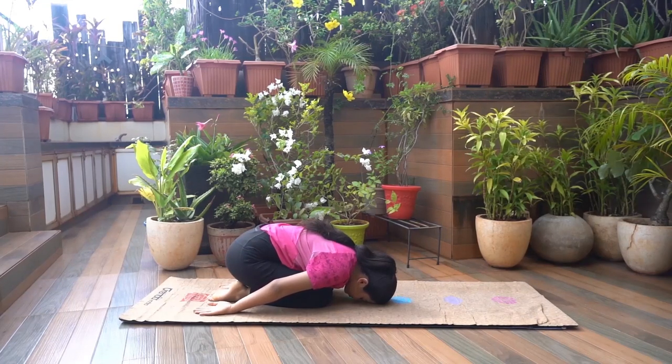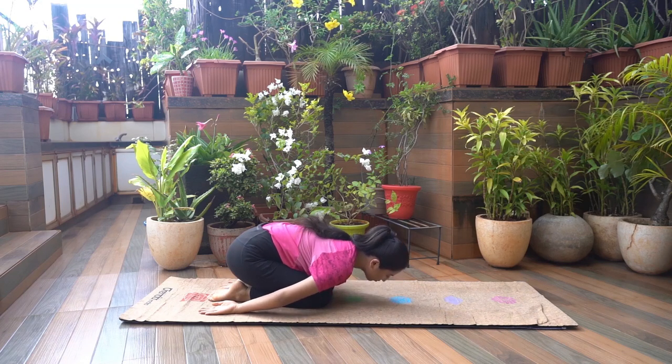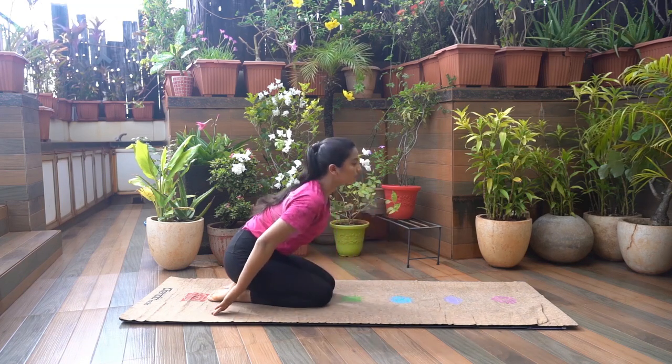Arms rest beside the body. Hold this for a few breaths. To release, inhale and slowly lift your head and body up to return to the seated position.